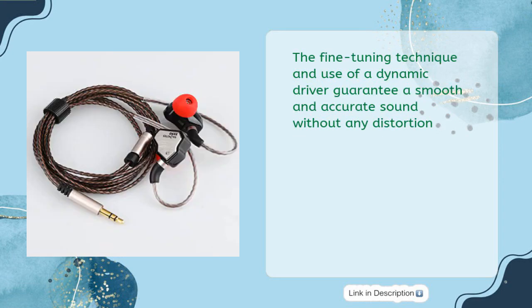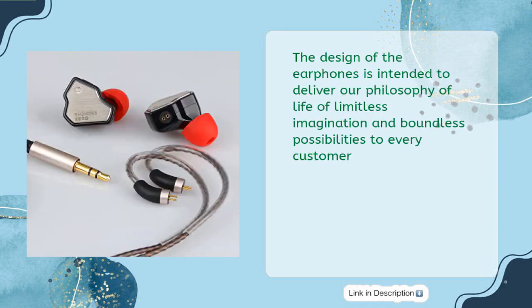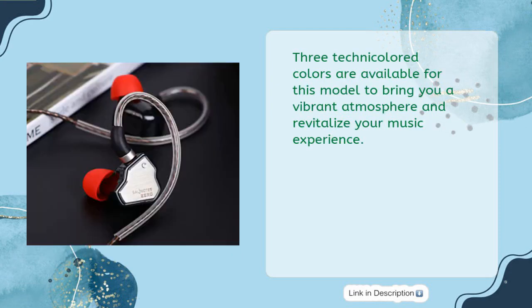The fine-tuning technique and use of a Dynamic Driver guarantee a smooth and accurate sound without any distortion. The design is intended to deliver a philosophy of limitless imagination and boundless possibilities. Three technicolored colors are available for this model to bring you a vibrant atmosphere and revitalize your music experience.